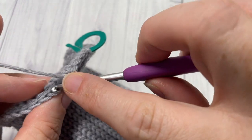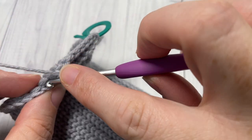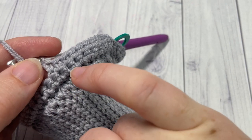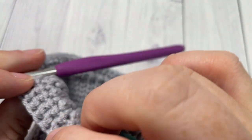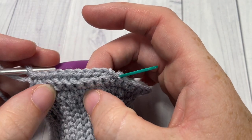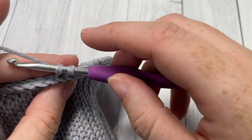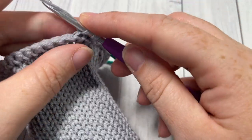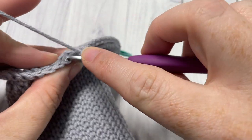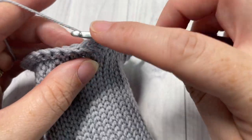In case you lose track of which round you're on, you can count rounds by looking at the front — you have the first round of single crochets, then rounds working side by side. Because of how the thermal stitch works, you need to count both sides: what's showing on the front and on the back. You effectively get two rounds each time you count up, which is what makes the fabric quite dense. Continue through to round 26, then meet me back here.